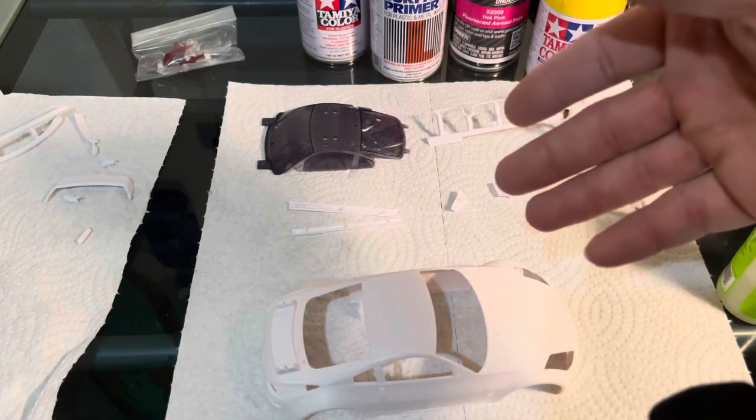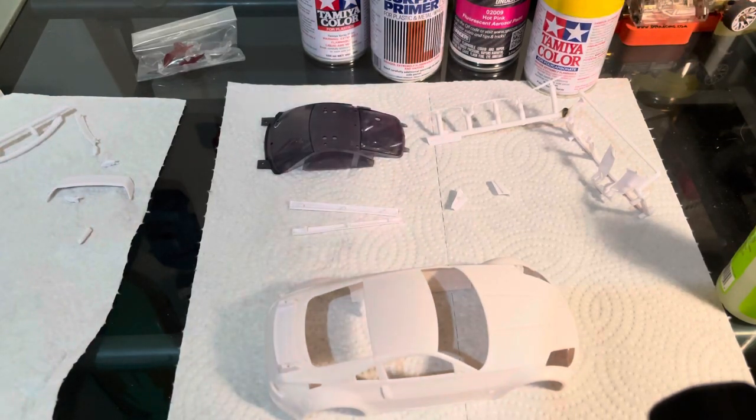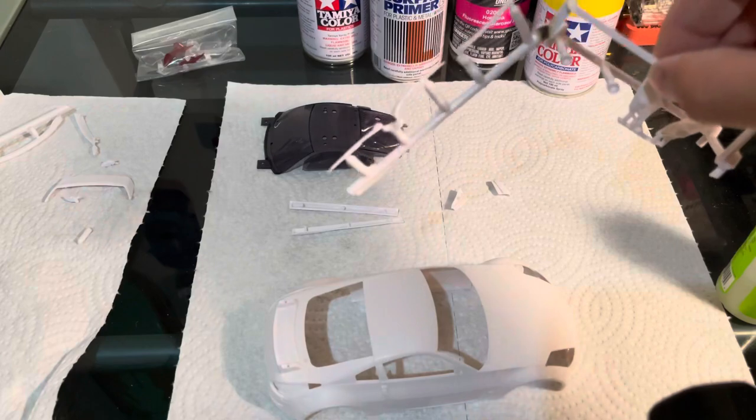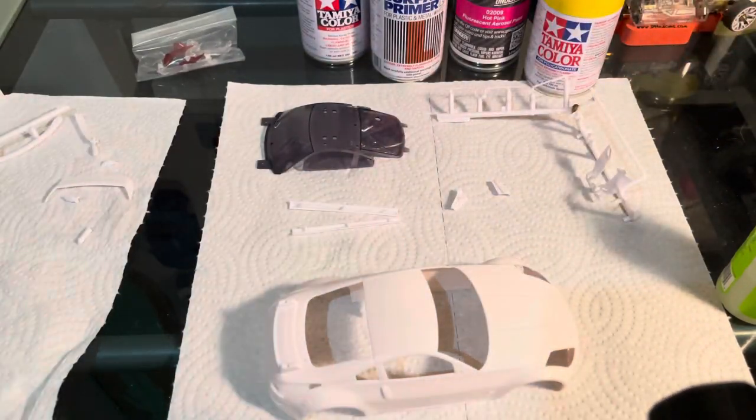In the next video I'll show you what it looks like mid-step, before I lay the yellow and the clear. And in the last video I'll show you how I do all the final details — the parts that don't get glued on before paint, I always do these last. Thank you for watching.